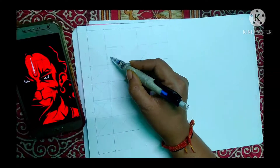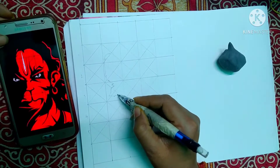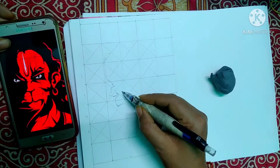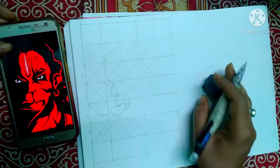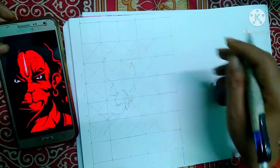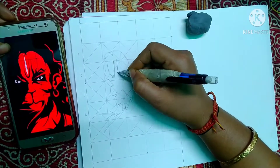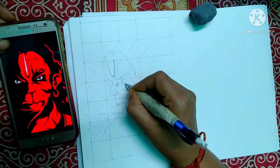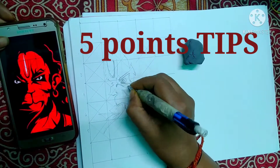Welcome back to the channel. Today, on the eve of Hanuman Jayanti, we are going to dedicate a special painting to Hanumanji. This painting is designed for new learners or beginners so they can easily work with acrylic colors. To guide you, I will concentrate on five key points.